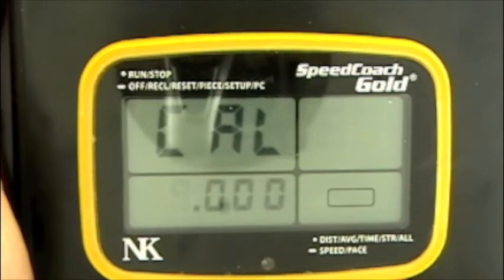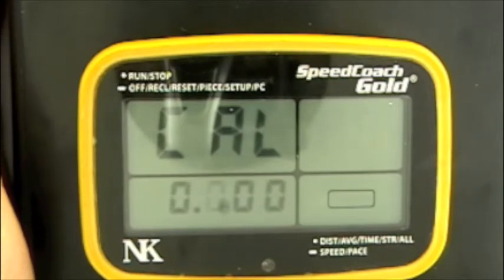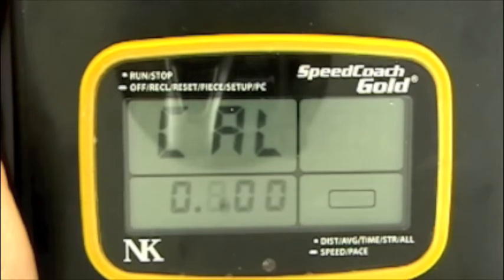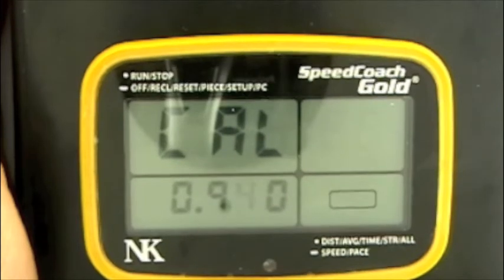Then the top button, single click, will progress the flashing digit to the next one, and we can change that to nine by using the bottom button. The top button again will bring us to the next digit, and the bottom button to go all the way up to eight.